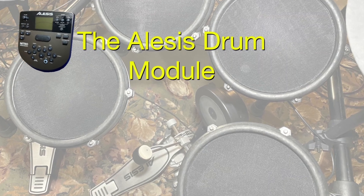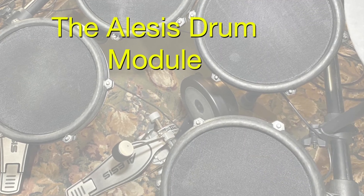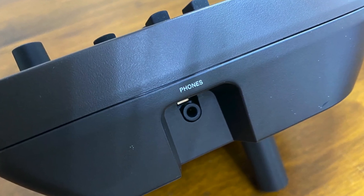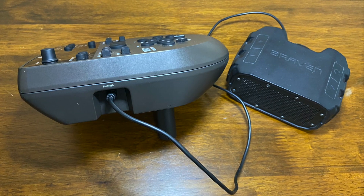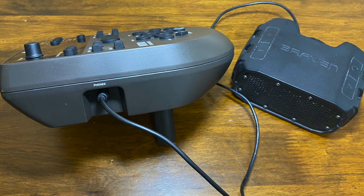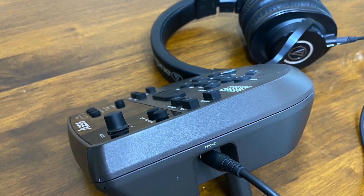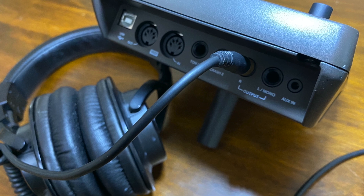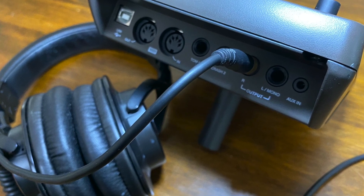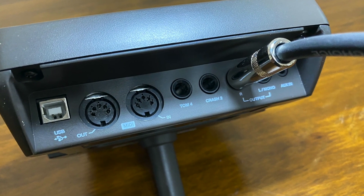We'll get started by taking a look at the Alesis Drum Module. On the left side of the module is a 1/8 inch input jack that you can use to output sounds. You can use things such as a speaker or headphones to output sounds to. In the back of the module are two 1/4 inch mono output jacks that you can output sound to as well. You can output sounds to headphones or one or two speaker outputs as shown here.